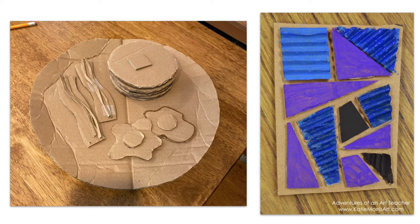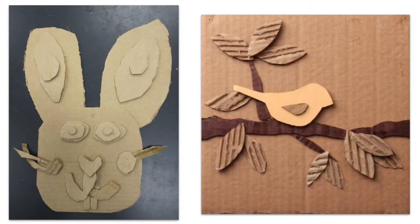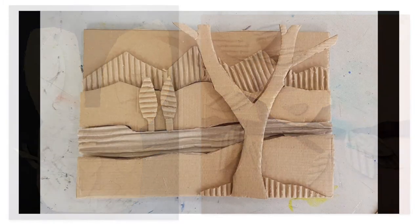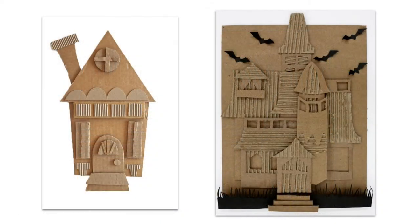In cardboard relief, you'll start with a base of flat cardboard and continue to add more pieces of flat cardboard on top to create your image. When you're starting out with cardboard relief, it's best to start with very simple basic shapes that are easy to cut and glue, because you'll want to give yourself some time to practice using cardboard cutters and the cardboard glue. Once you get some practice in and you start feeling more comfortable with the tools and materials, then you can push yourself to create more complex designs using cardboard, like the ones we see here.